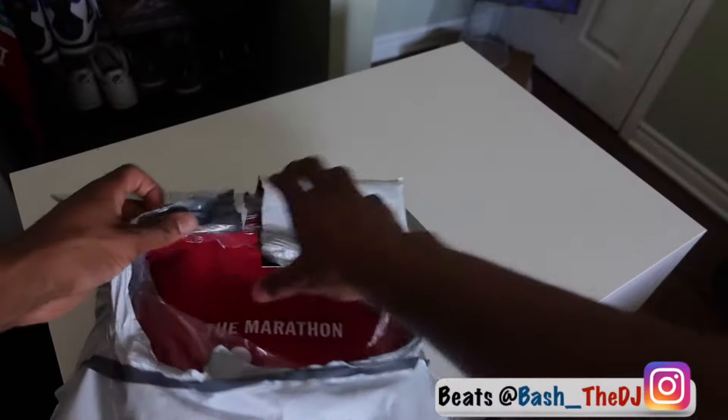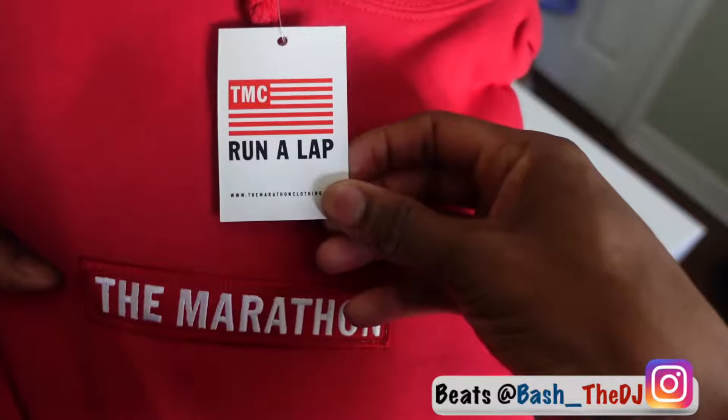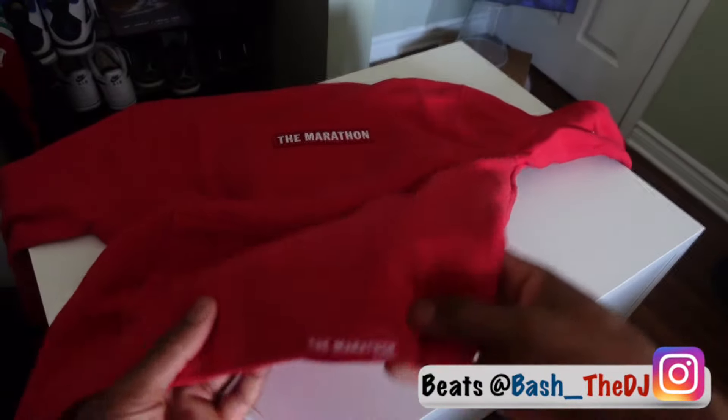Now let's get into this unboxing. As you noticed from the beginning of the video, I have an item here. I also have another item from the marathon clothing that needs to be unboxed. I'm going to unwrap both and then get into them — stay tuned.